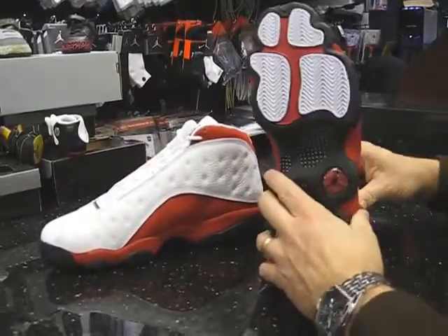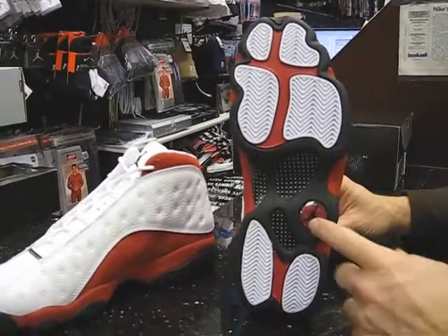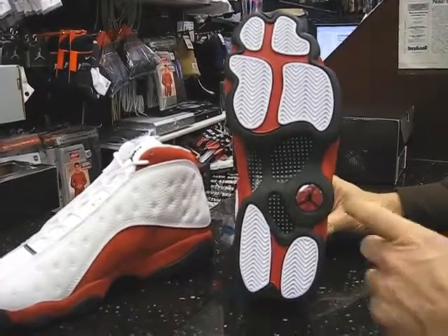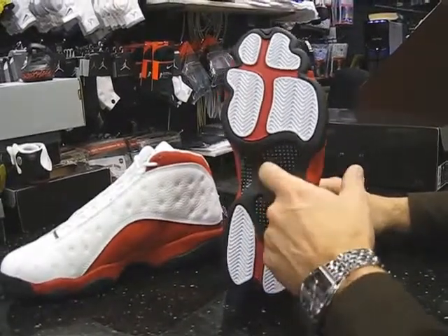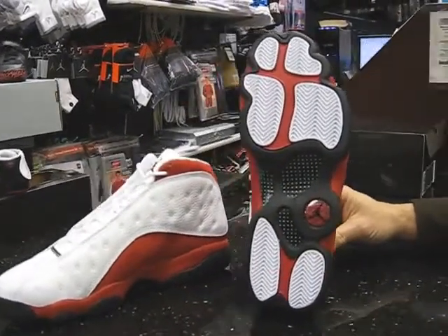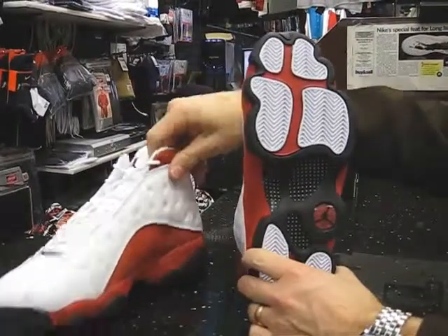Just to show the bottom again — that's the paw print, the silhouette of the Black Panther. You've got a red hologram, a nice ruby-red Jumpman hologram on the bottom. This is your carbon fiber plate right there. You've got all the colors of the shoe: black, white, red on the bottom. Both bottoms are the same.